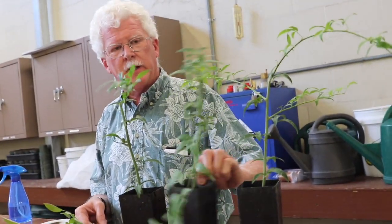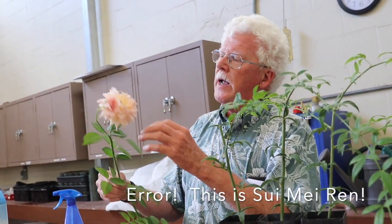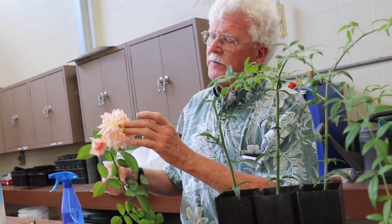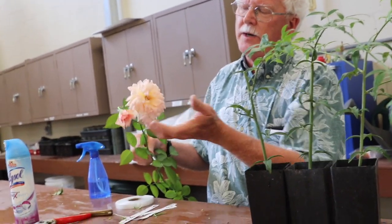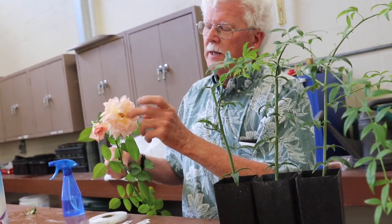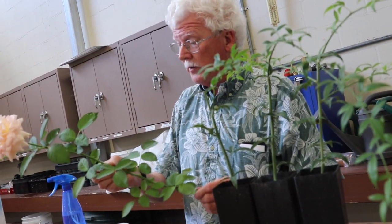I've got three already rooted Fortuniana plants here. They've grown out a full flush of growth since they were rooted — they're probably two to three months old. And then I have my scion here. This is the variety Ozzy Sixer. As was true with the cleft bench grafting, I've got a flower here that is finishing. What I want is a stem with a finishing flower. That indicates that this stem is an ideal age for budding or grafting.